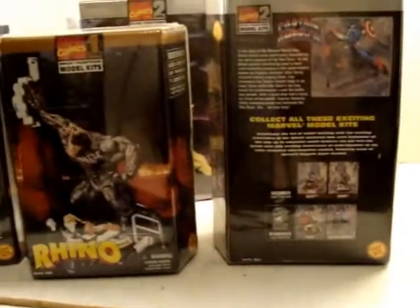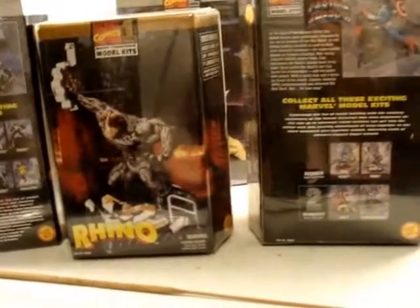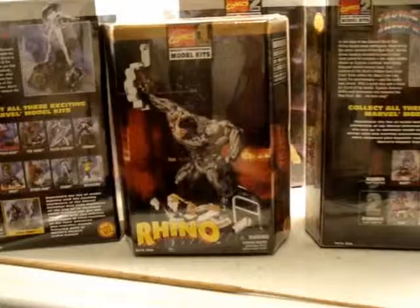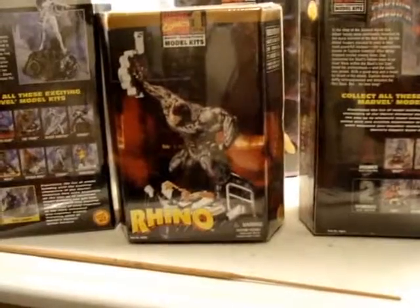So I've kind of been through my Toy Biz collection here of Marvel. Marvel was one of my favorite comics when I was a kid, so I wasn't a real DC fan — though I built a Superman model when I was a kid, and Superboy. I never did get the reissue of Superboy; I always wanted it.